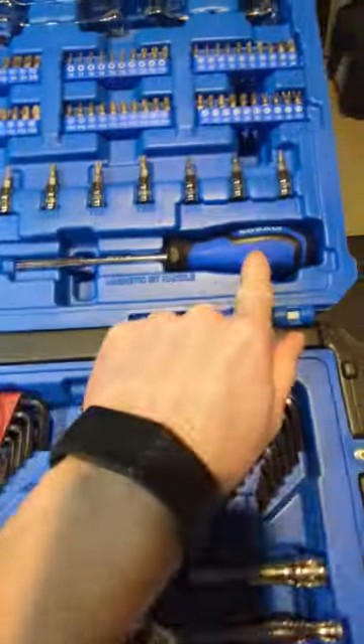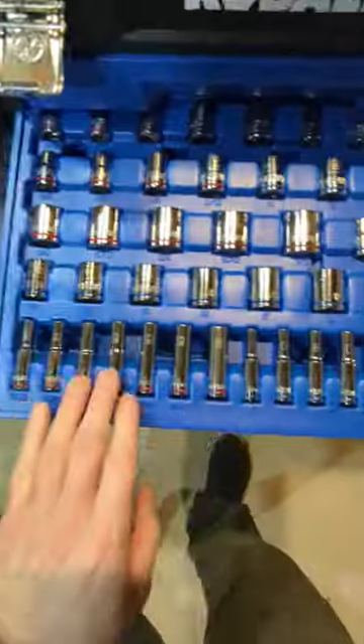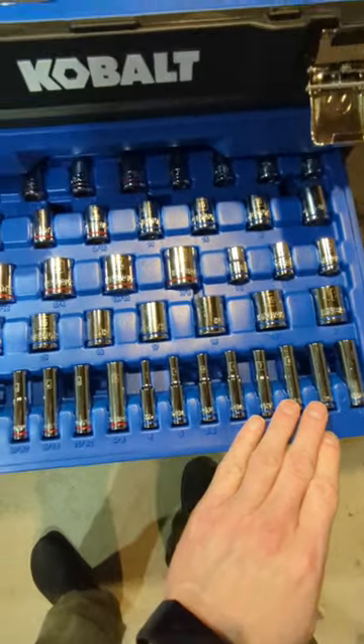Both kits have screwdrivers. Three-eighths drive and quarter inch drive deep well sockets — those are the only deep well sockets in the kit.